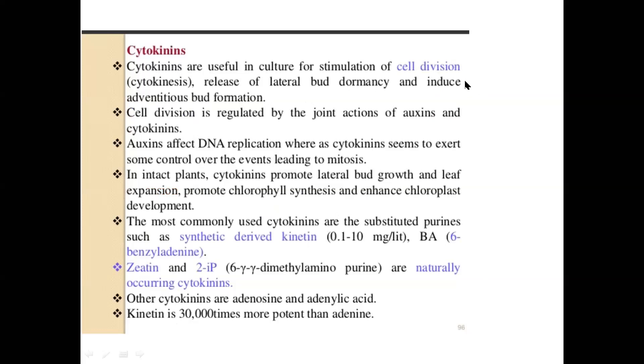Cytokinins are definitely useful because they stimulate cell division, regulated by the joint action of auxin and cytokinin. There has to be a ratio of auxin to cytokinin maintained in the culture medium for proper morphogenesis. Auxins affect DNA replication whereas cytokinins exert events leading to mitosis — that is, cell division/cytokinesis. The most commonly used cytokinins are kinetin, benzyl adenine (BA), and zeatin. Coconut water is a natural source of cytokinins.